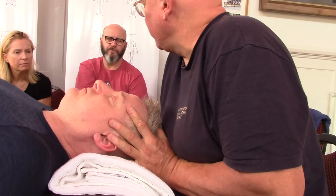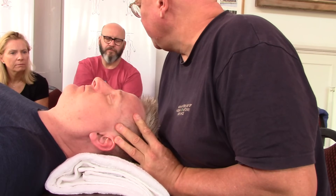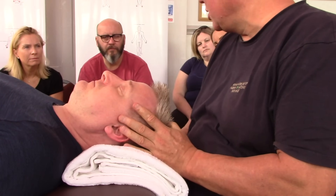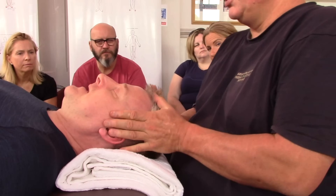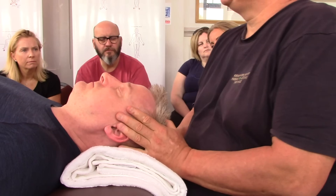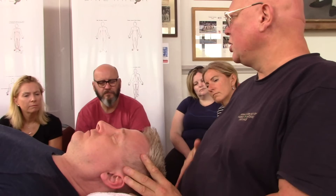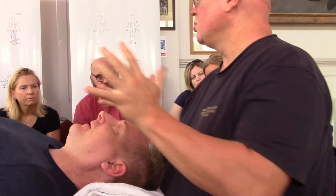It feels completely different to lean in with body weight on an energetic level. Feels quite good, Terry? Yes. Whereas if I pushed in, it's not as nice. Do you feel the difference? Yeah, leaning in is way better. We were taught in shiatsu to always come from our hara — this area here — so my energy is coming from my hara, not just my arms.